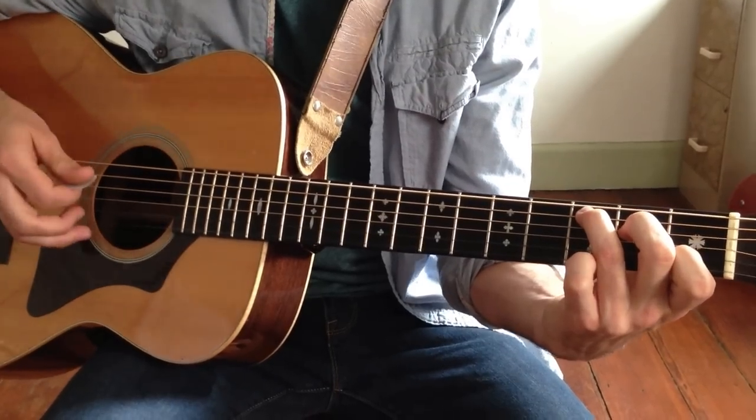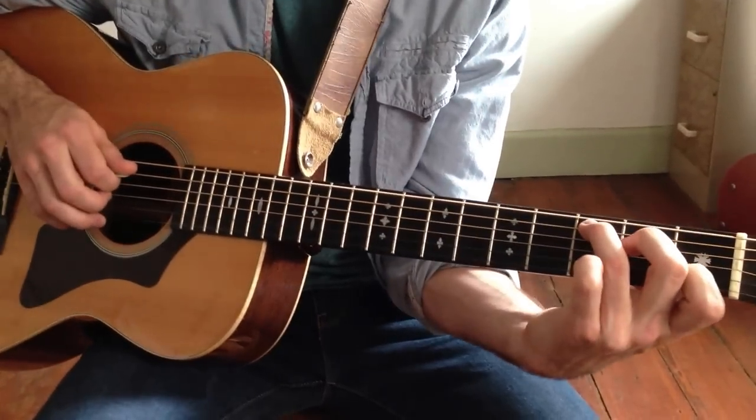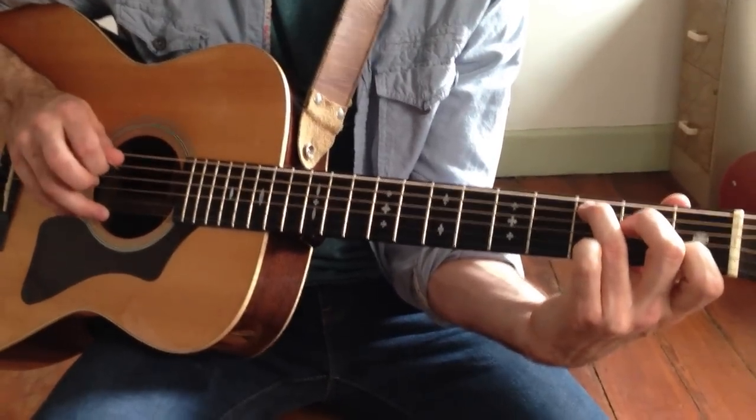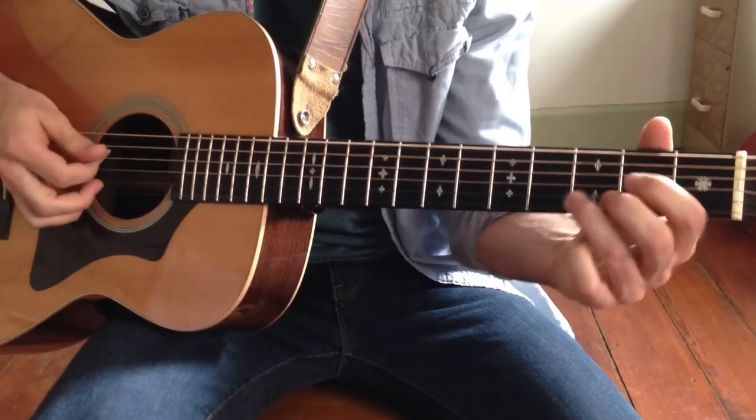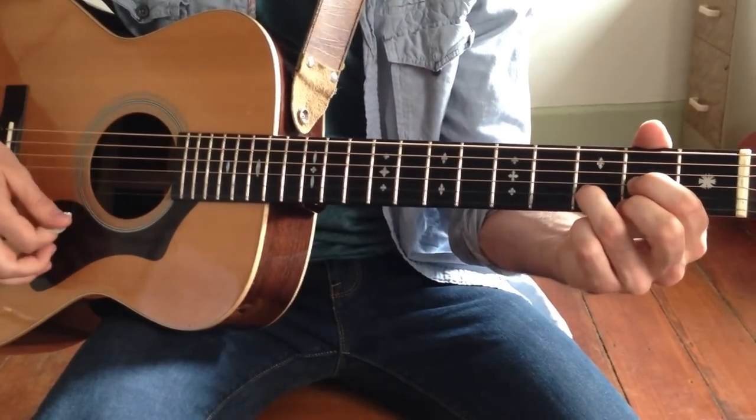After that, 3 strums, we have the transition from C major to D major. It's going to be 3rd fret A string, 2nd fret D string, which is already inside the chord, so that's just an arpeggio. And then 4 strums to the D major.